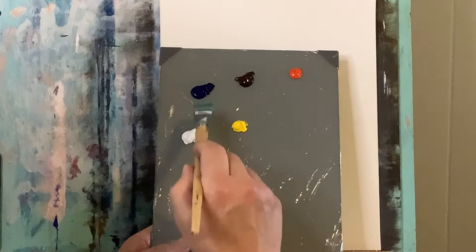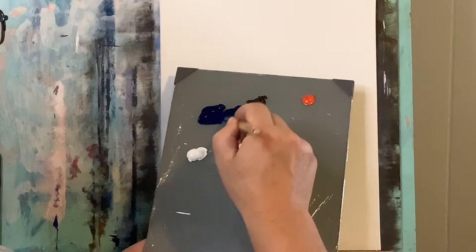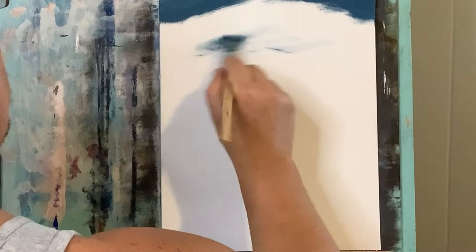Starting off I have an 11 by 14 inch hardboard canvas, which you can use any size you'd like. On my palette I've got Phthalo Blue, Raw Umber, Cad Orange, Cad Yellow and Titanium White as always. I'm going to mix up some of this blue and some of this Raw Umber and a little white, and also a little bit of Cad Yellow just to warm it up a bit, and a little bit more white. I want to start with this sort of blueish color.